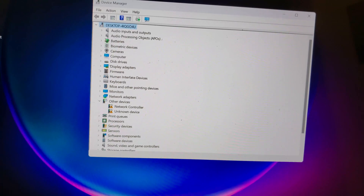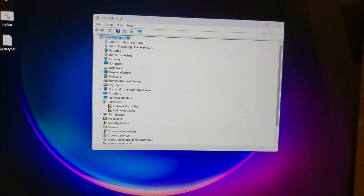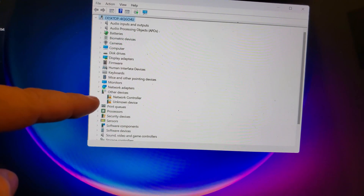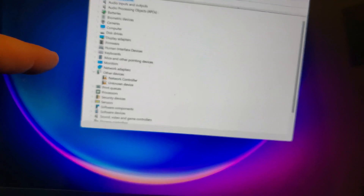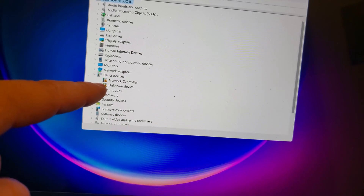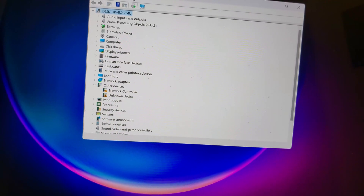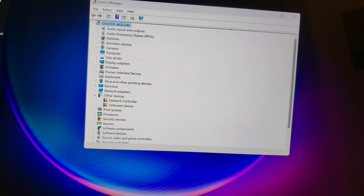Now the only thing left to do is power it up. I've got to mention that this Intel Wi-Fi 7 device works on Windows 11 — Windows 10 does not support Wi-Fi 7. This version of Windows 11 is completely up to date but does not have the drivers for the Intel BE200 card. So I'm going to go to another computer and quickly download those drivers from Intel's website, or you can get a direct link from OEM Drivers, which I'll leave down in the description.